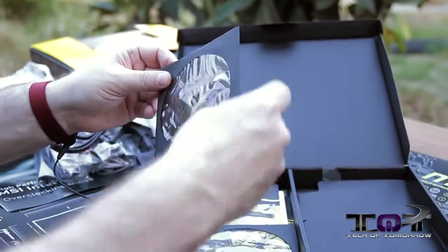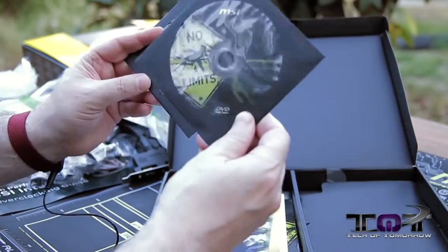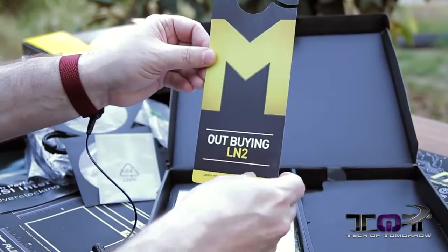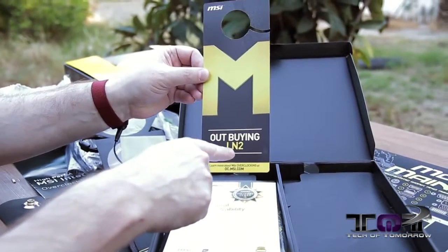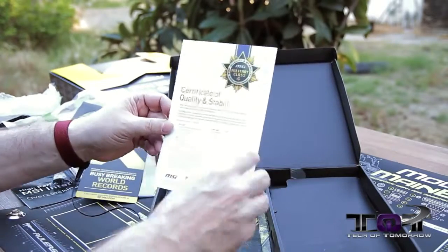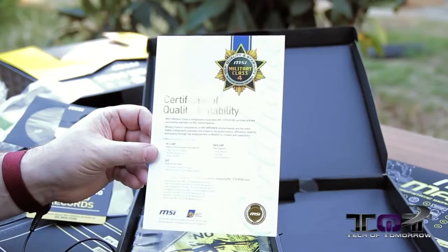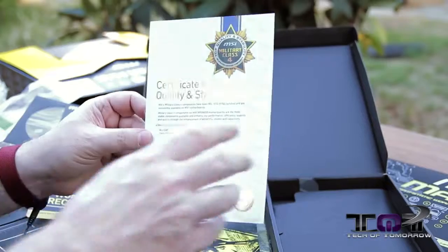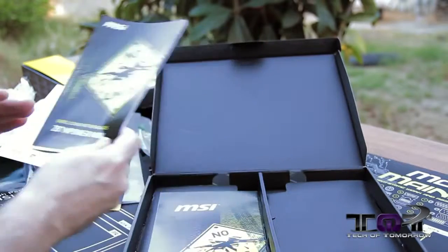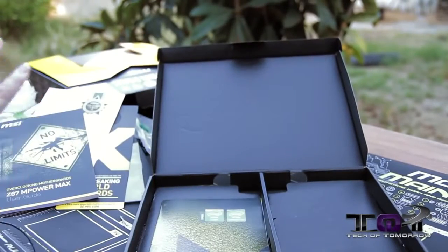We have your installation guide and a little piece of paper with antenna cable setup instructions. We also have the drivers and utilities CD, and then a no-limits overclocking motherboard driver and utility — it's actually a DVD. Then we get a nice anti-static bag that's empty, just there for extra protection. There's a note about someone out buying LN2 — busy breaking world records. As we get down to the bottom of the box, we get a certificate of quality and stability. We also have the Z87 M-Power Max Overclocking Motherboard Uses Guide. And then just more nomenclature on stuff. So that's all that stuff, folks — you guys can see it just comes with a ton of accessories.